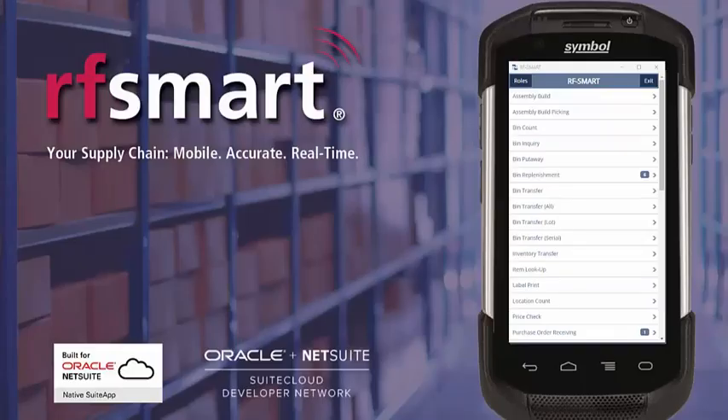Hello, you're watching a brief demonstration of bin transfer with serial numbers using RFSmart for NetSuite. What you are seeing is a live mirroring of RFSmart for NetSuite on a TC75 Zebra device. RFSmart can be used on a wide variety of modern devices.